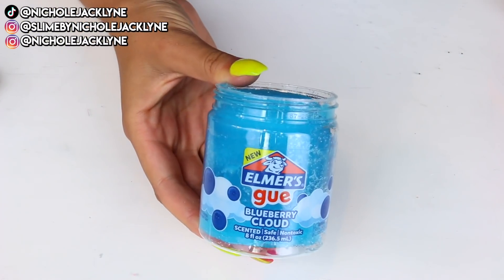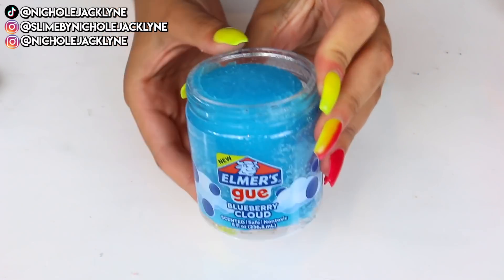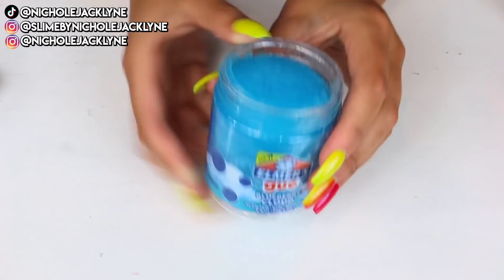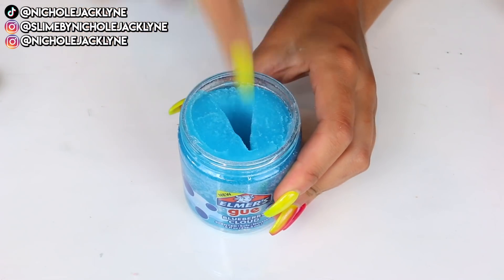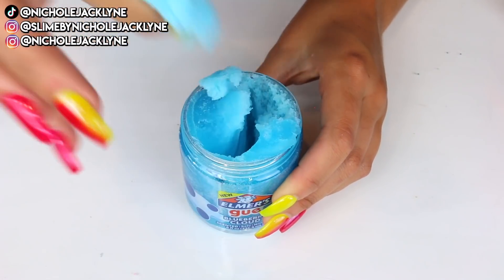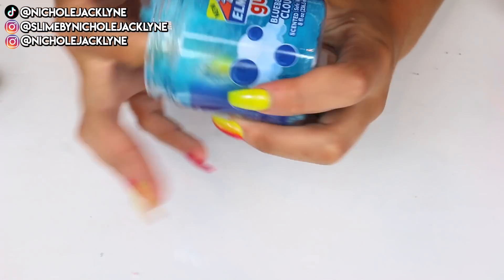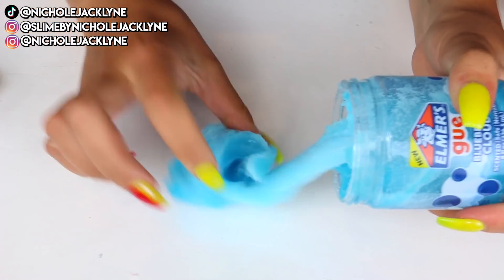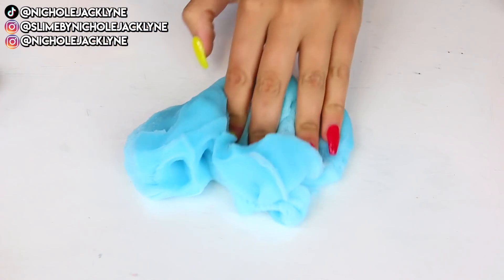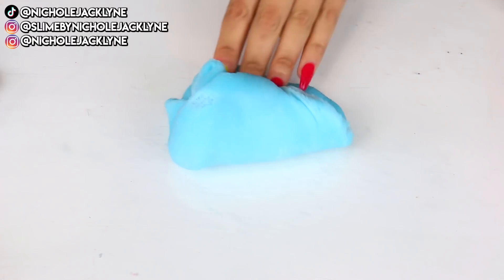Next up we have the blue raspberry little cloud slimes. This is my part six of these, and the scent of this is my favorite thing forever and ever. I honestly didn't really know how to fix this one because it's so beautiful already — I love the texture and the scent is already so nice.